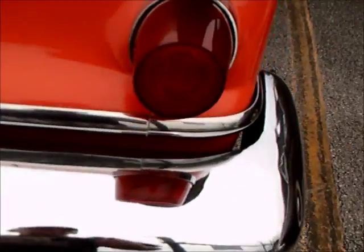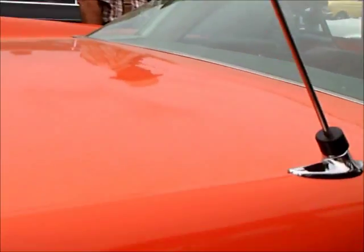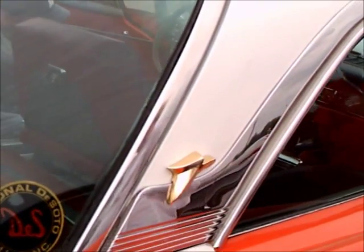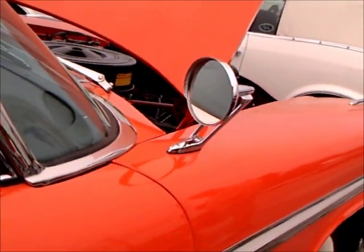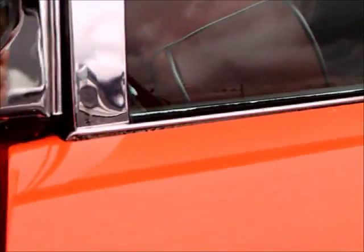Unfortunately, this was the last full year of production for DeSoto. They came out with a 1960 model that looked very much like the Chrysler, and then abruptly ended production of DeSoto. It was one of the first of the big names to go bye-bye, at about the same time the Edsel left the scene. Just too many middle-priced cars out there with too few buyers.